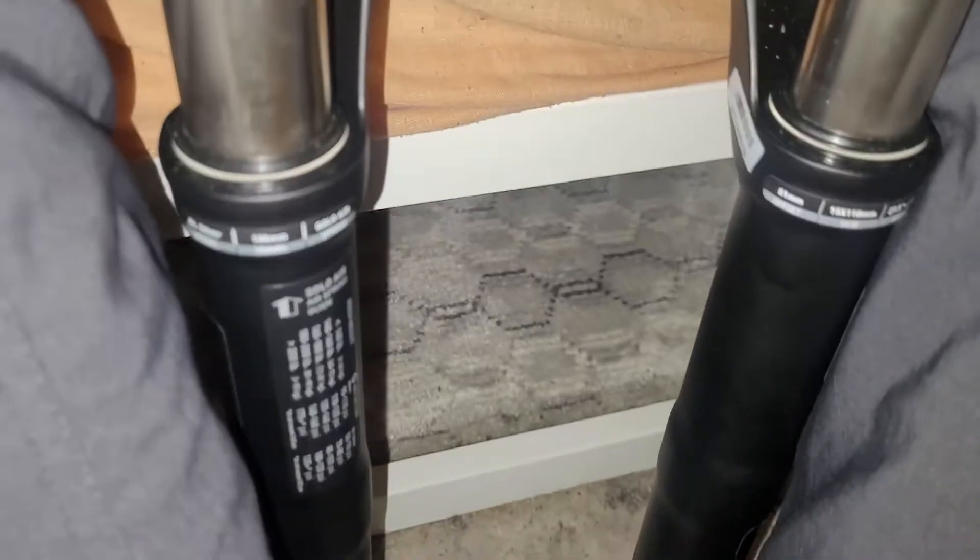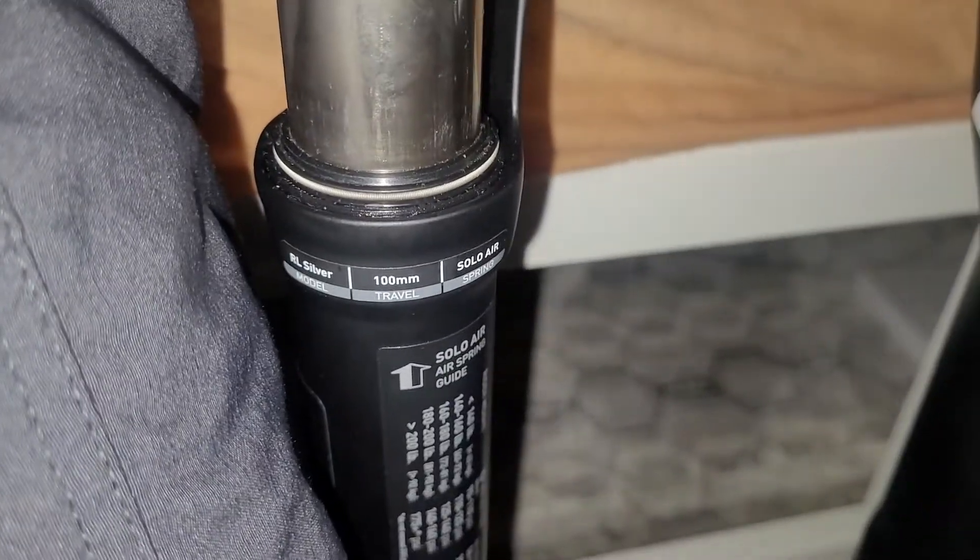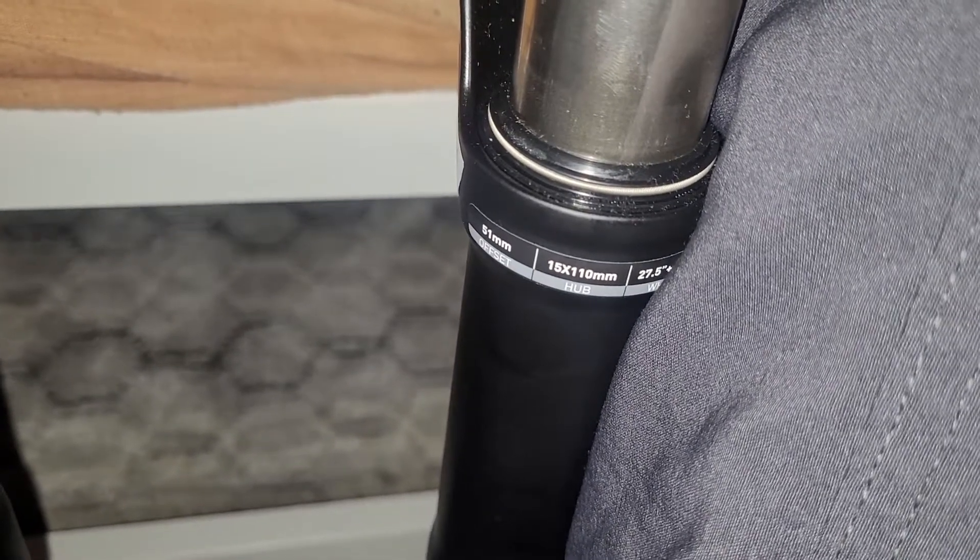Of course these are the wrong forks, because these are 110mm boost and I run 100mm with 15mm axle wheels. So they sent me the wrong ones for my bike, so I'm going to have to wait until I get the correct ones.